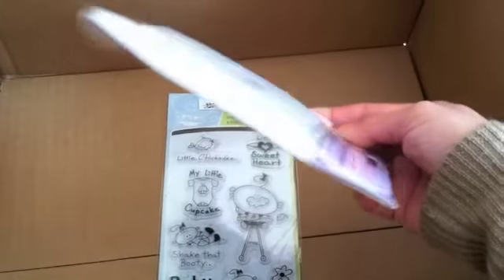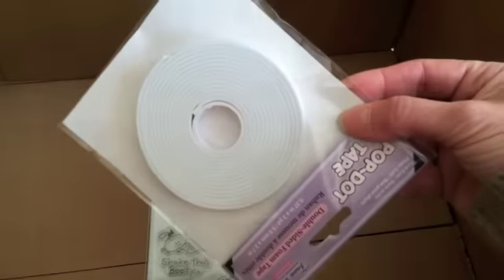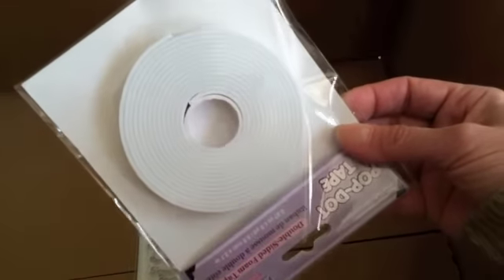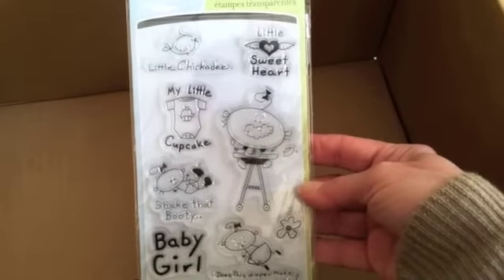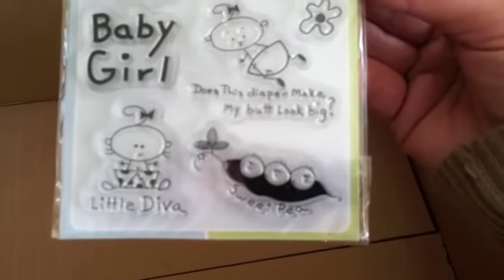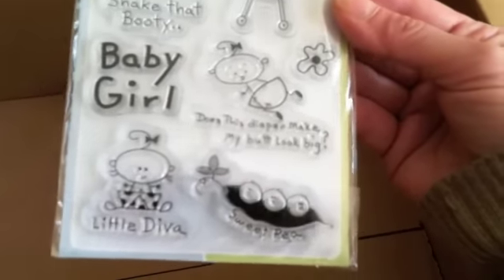And then last but not least — I also got this round foam tape. You can pop it up or cut it any size, and that was a dollar. And my last one, my favorite which I can't wait to use — it says 'Does this diaper make my butt look big?' Adorable.